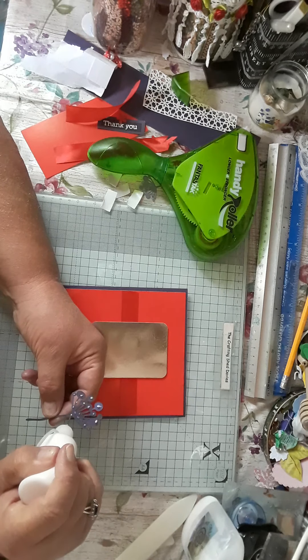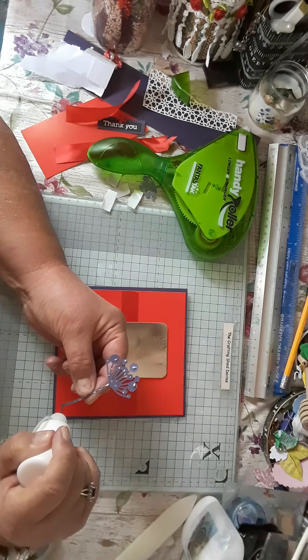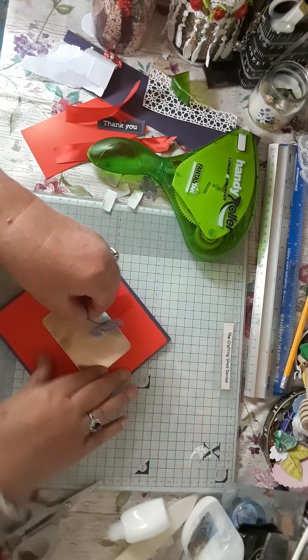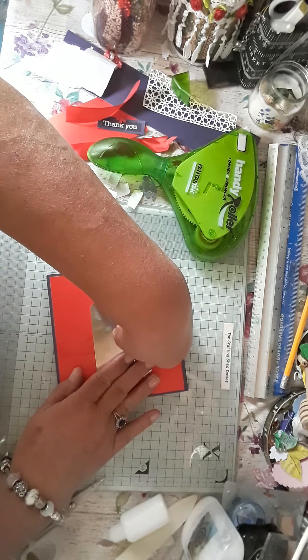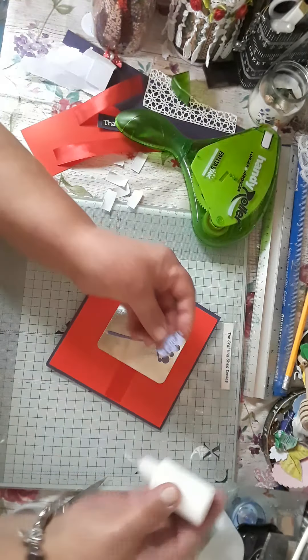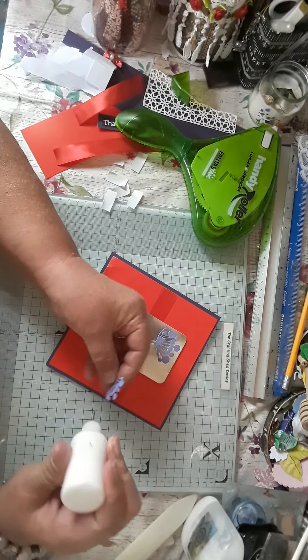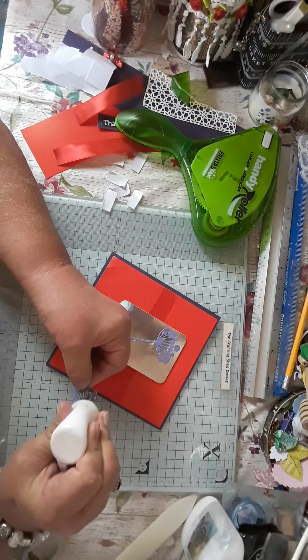When it decides it wants to come out — there we go. I'm just going to pop that on there. And then I've got the baby one, pop some glue on there as well.